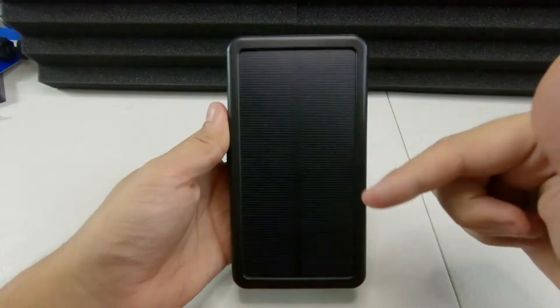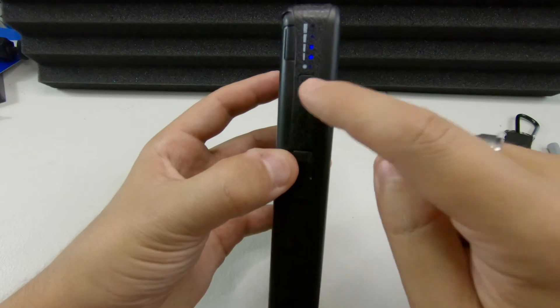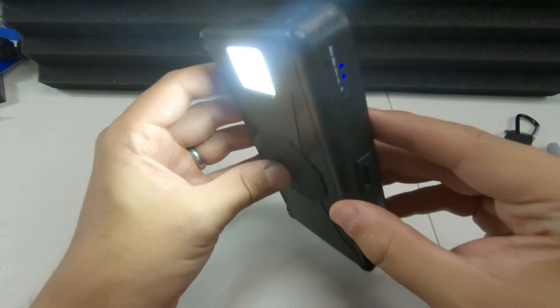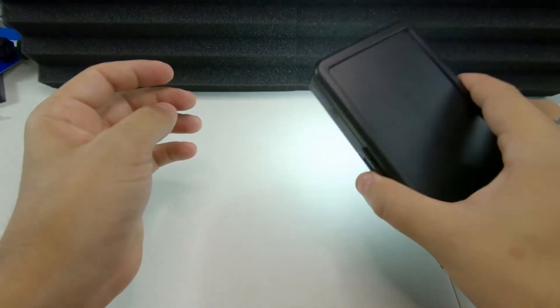This model comes equipped with wireless Qi charging, and from what I've read in reviews it works great. Unfortunately I don't have anything compatible to test it myself, but if I do I'll make an updated video. One of my favorite features is the built-in flashlight with three different modes. Hold the button down on the side for about two seconds to activate the main flashlight — I use this a lot when I'm camping.